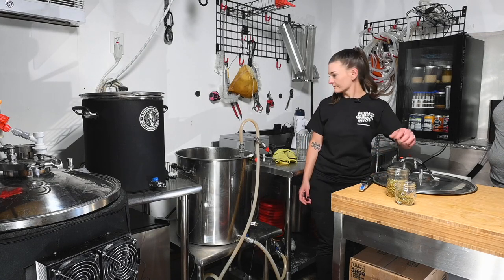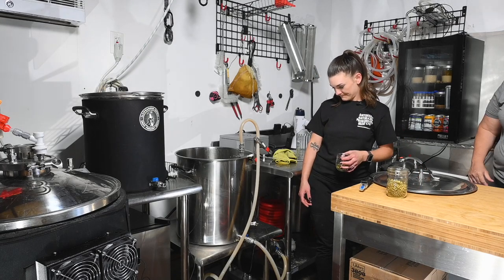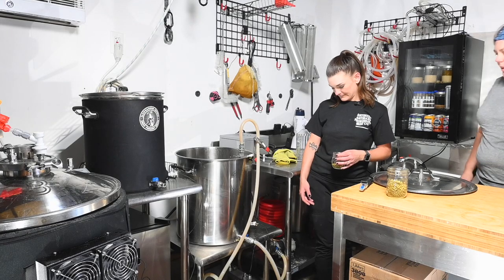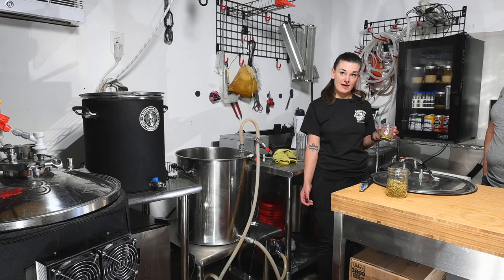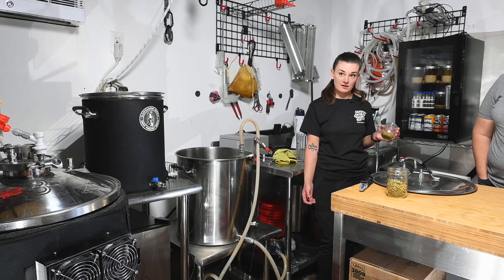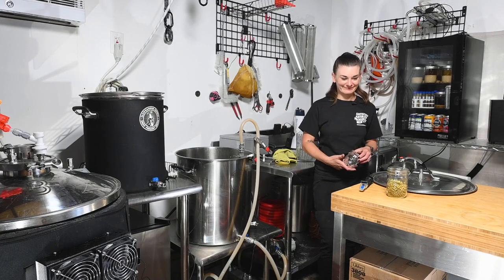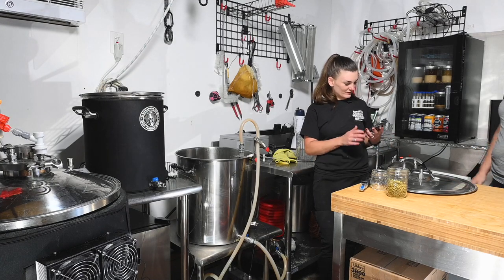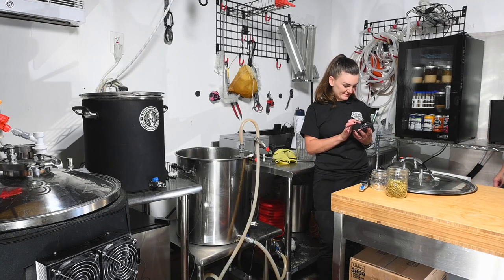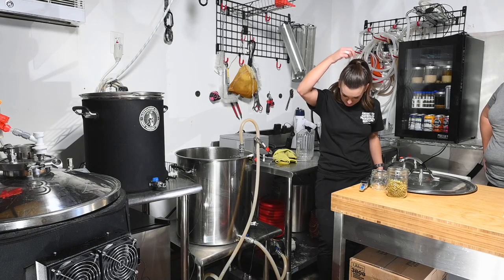It's actually already going through the plate chiller — there's no cooling water in it yet, but at around 195–200°F it's going to sanitize that plate chiller for you too. Then you bring cool water in. So we're just going to toss in our hops — half an ounce each of Sabro and Mosaic — for 15 minutes. Timer is set.